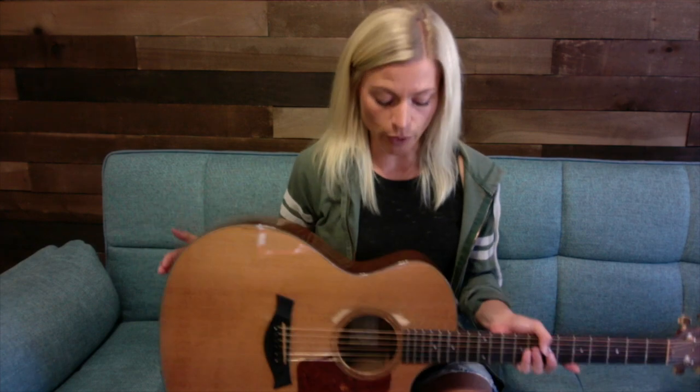The first thing you want to do — whether you have a right-handed or left-handed guitar, it doesn't matter — is make sure that your first string, your skinniest string, is at the bottom, closest to the floor. Your thickest string, the sixth string, is closest to you.